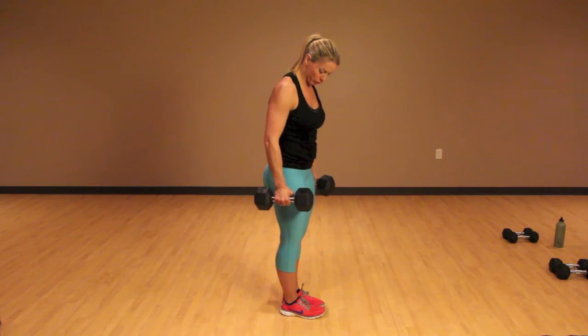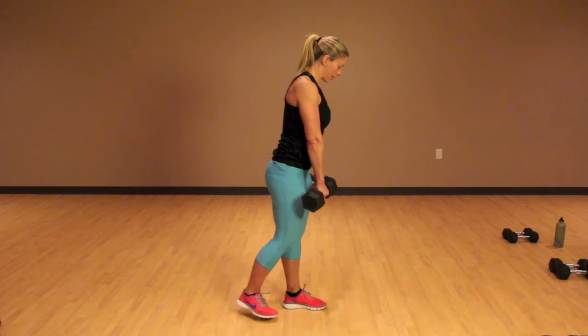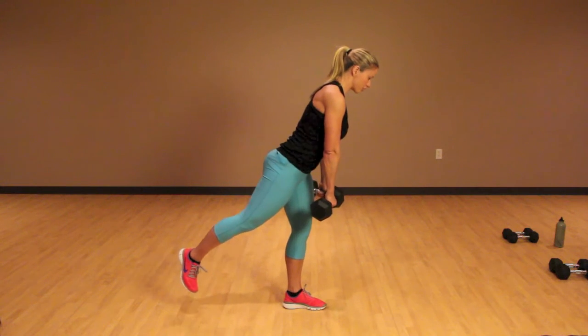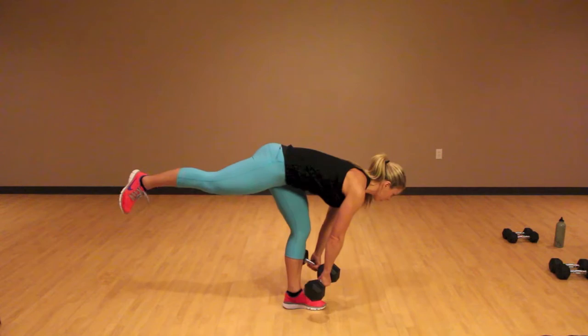Right now I've got 20s, and what I'm going to do is put them right here in front of my leg. This leg comes back, a little bend to the knee, squeeze my core, keep the weights close to the body, and lower down.